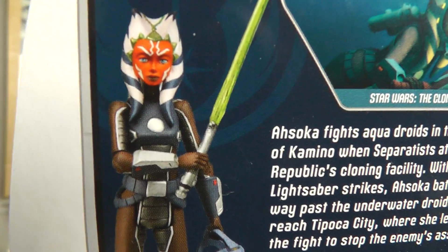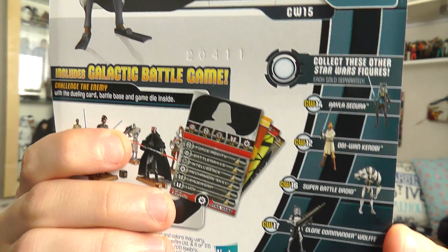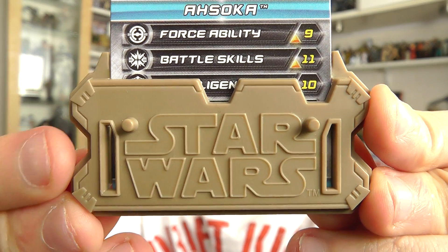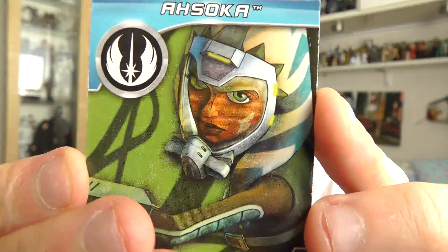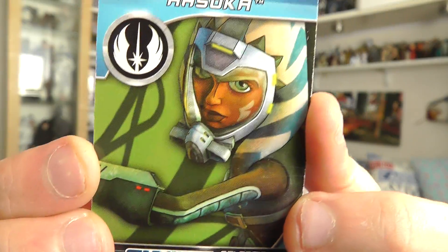On the back, you've got an image of the figure, an image from the Clone Wars, and a character description as well. That's the packaging that Ahsoka comes in. She does come with the battle game card and a display stand. I really like the image on the back of the card — it has a sort of illustrated, cartoony feel to it with those black outlines. It looks quite different and it's a cool image in my opinion.